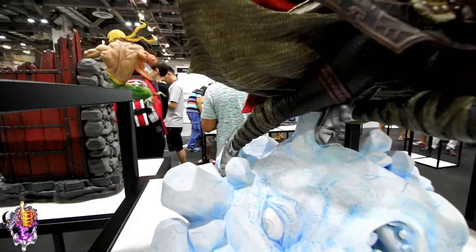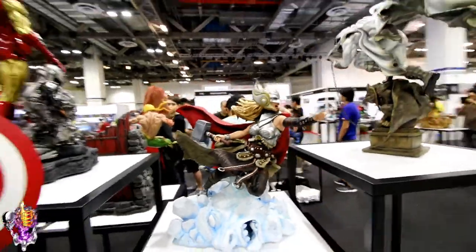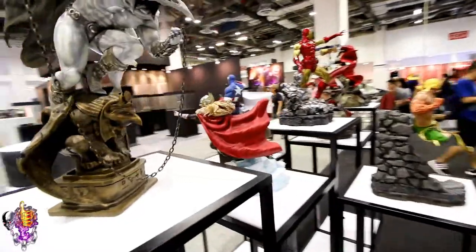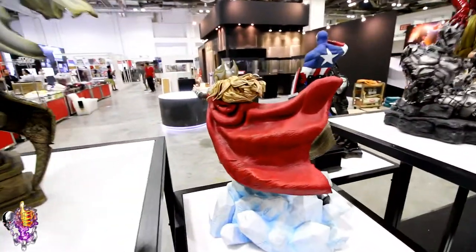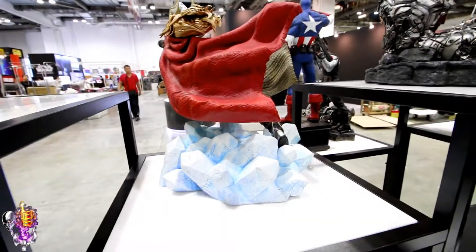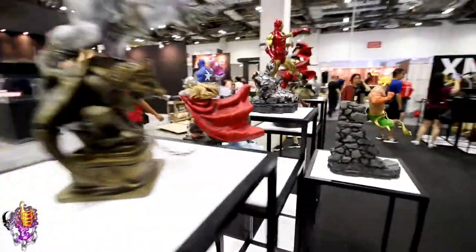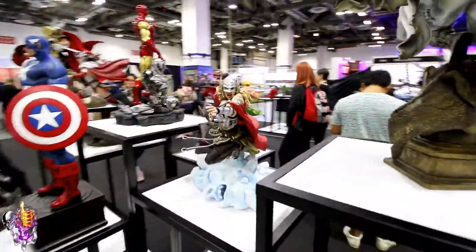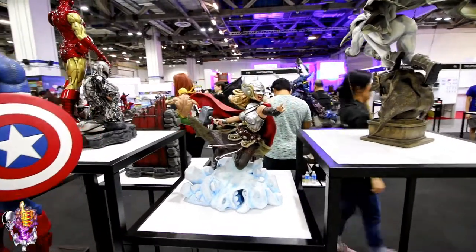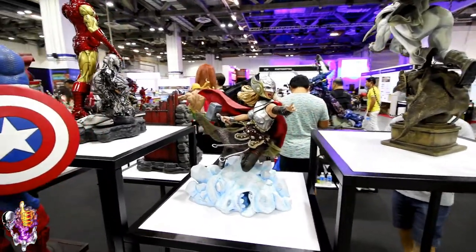Nice detail on the boots. Let's zip around the back and take a look at the cape — it's got really nice texture to it too. It's like a frost giant head that she's standing on. There you go: Female Thor, the Jane Foster Thor, sculpted by Caleb Nefson. It's a cool piece.